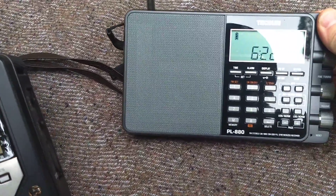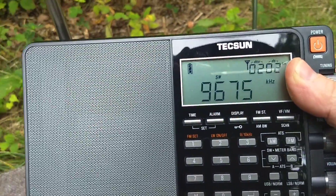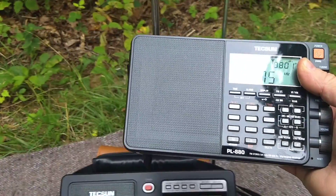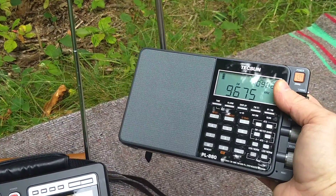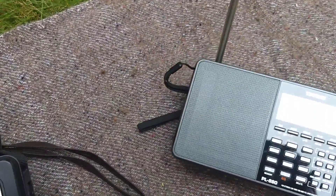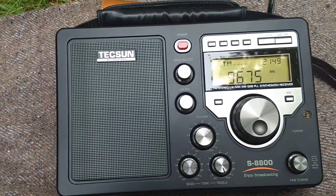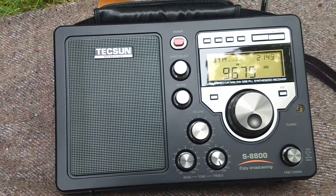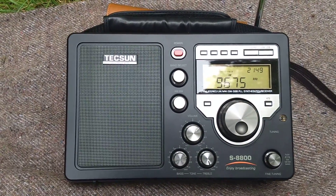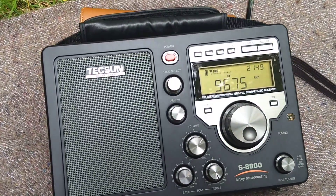I'll give the S8800 another shot here. No doubt, the S8800 is still doing the best job of all of these. So that's the S8800 on 9675 kHz.